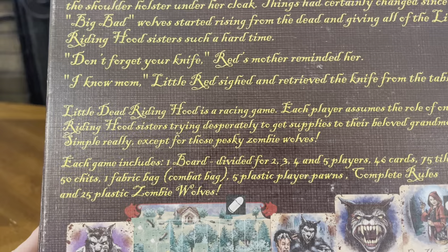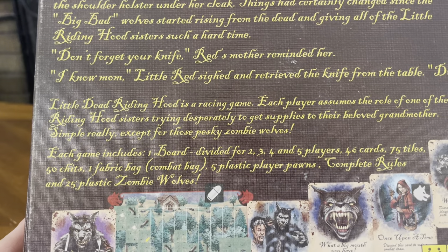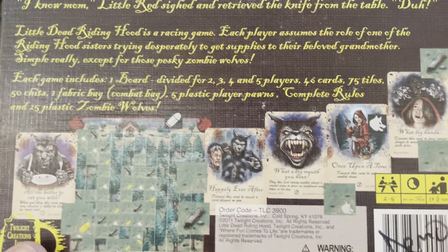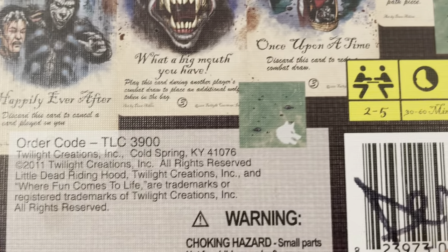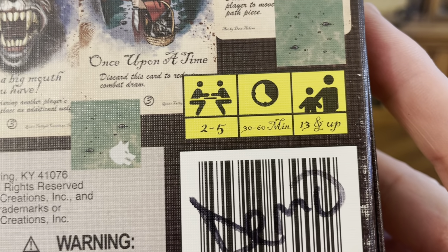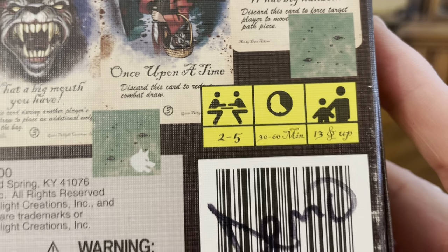The game includes 46 cards, 75 tiles, 50 chits, 1 fabric bag, 5 plastic player pawns, complete rules, and 25 plastic zombie wolves. This game is from Twilight Creations. It's for 2 to 5 players, takes about 30 to 60 minutes to finish, and is for ages 13 and up.